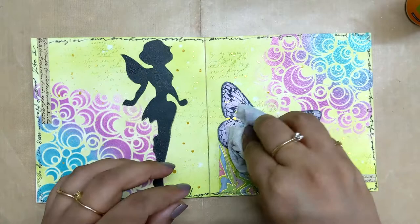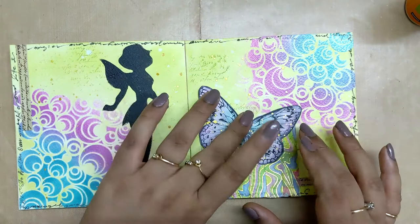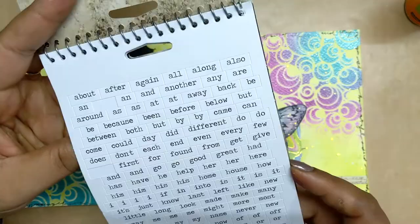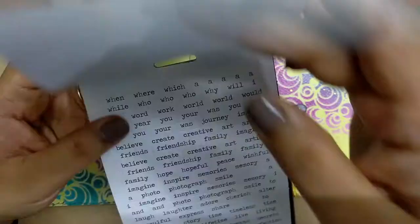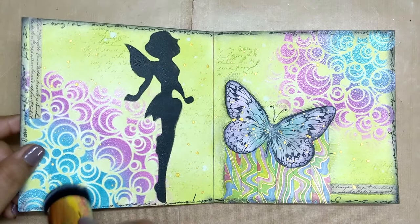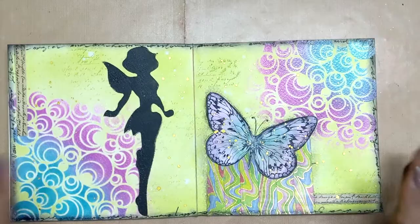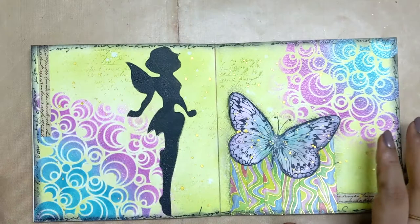I put a butterfly on top of the washi tape, and just to give some more interest to the page I did some gold splatter using Fintec Arabic Gold watercolor. After that I checked the chit-chat sticker from Tim Holtz and decided on a quote. I gave a black edge to the page and also outlined the butterfly and the washi tape, which brought the whole page together. Once that was done I glued down the saying I had decided on, which is 'Magic is All Around.'